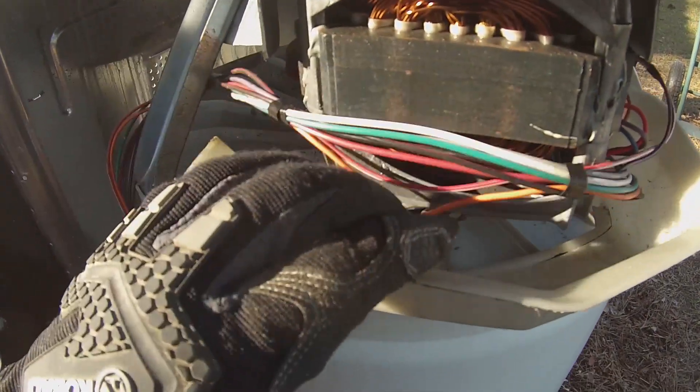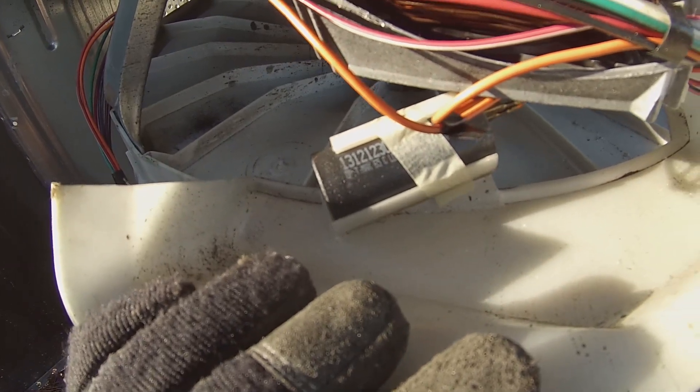There's our start capacitor. Oftentimes it'll be suspended up near the console, and sometimes it's right next to the motor.